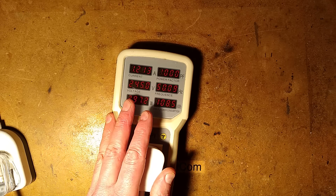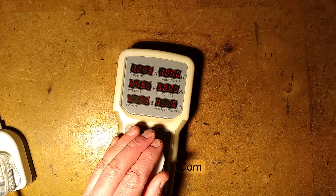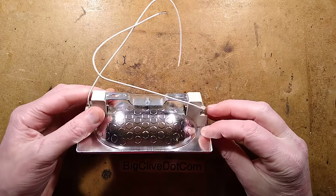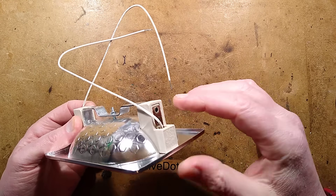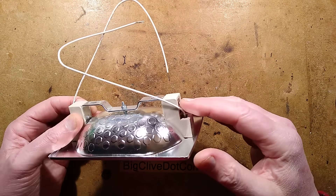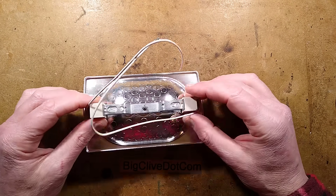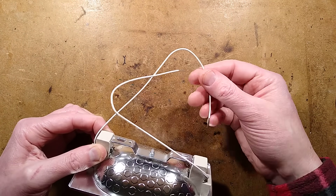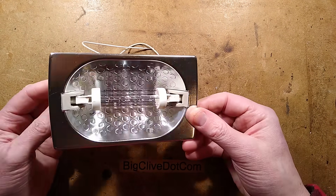Looking more closely at the assembly: you'd have to put this into a suitable enclosure, or just buy the complete light, because the end caps are effectively live — they are the parts that connect onto the lamp and the spring-loaded section. If you put this into your own housing it would need ventilation and ceramic tunnel blocks, so it may be a better option to just buy the full assembly.